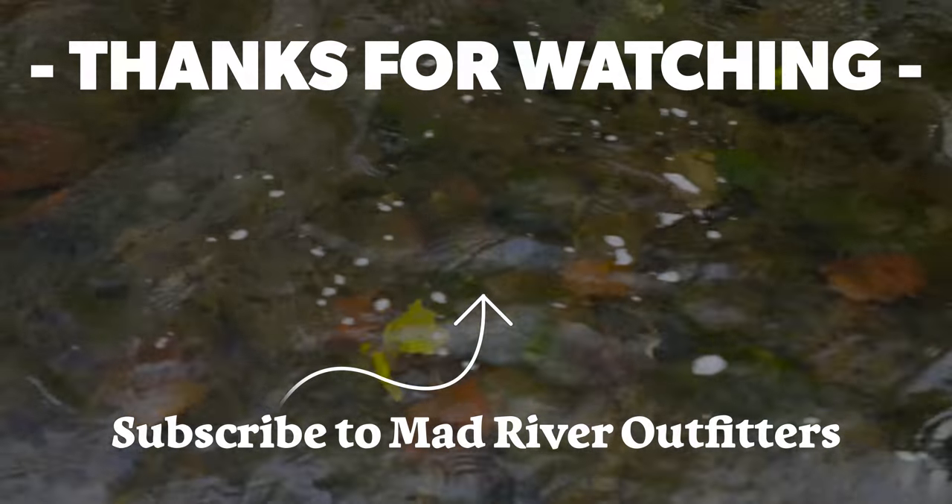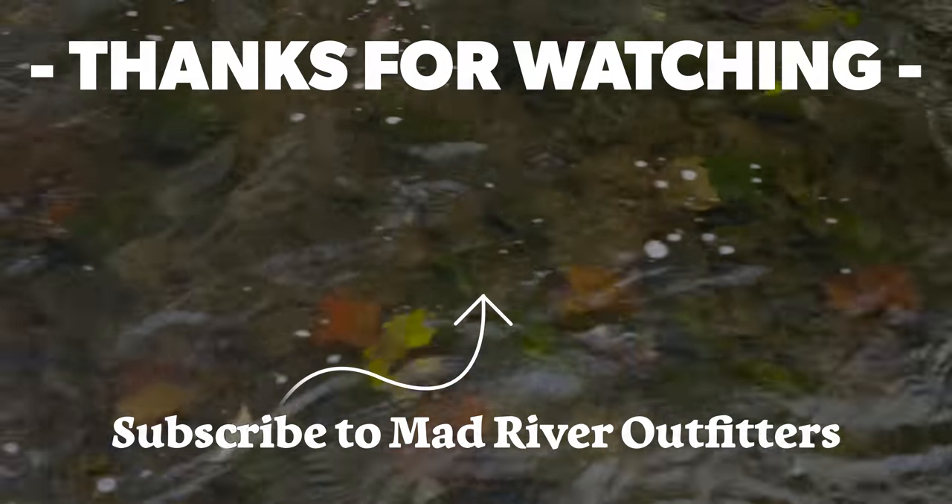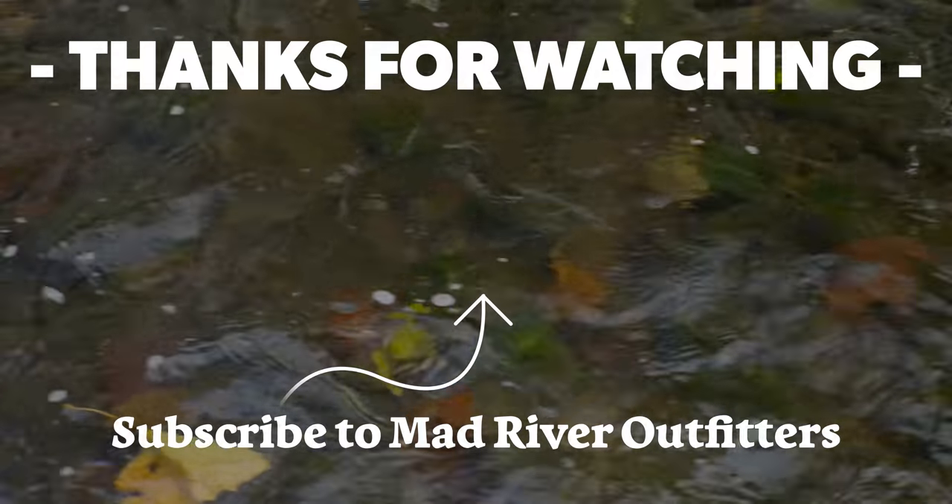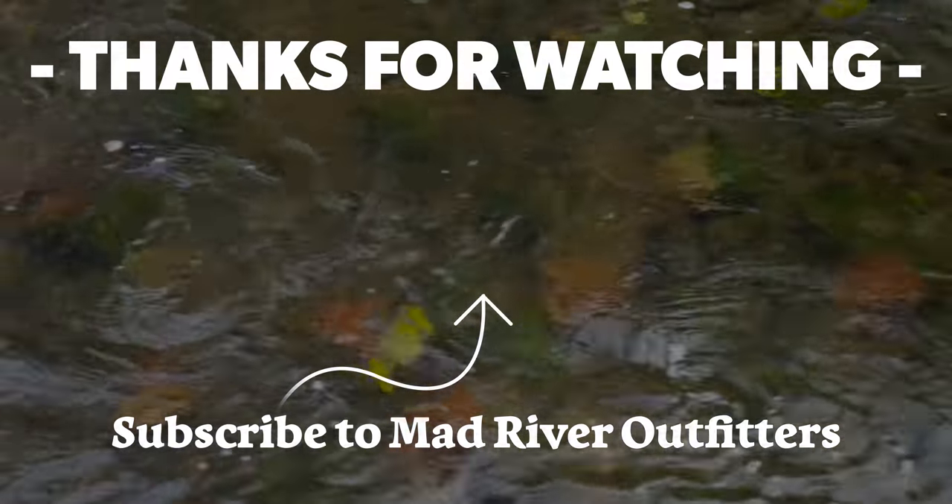Well, as always friends, thanks for watching. We really appreciate you being here and participating in our Q&A series. Be sure to send those questions — any and all questions — to admin at madriveroutfitters.com. We really can't get to them in the comments section on YouTube or on social media, but if you send them right here to the shop via email, we will get you an answer usually within hours. All questions are answered and no question is left behind. Thanks as always — we really appreciate it. Be sure to subscribe to our channel, and stay tuned because we've got a lot more coming at you. Check out these videos — we think you might like them too. We'll see you next time. Bye.